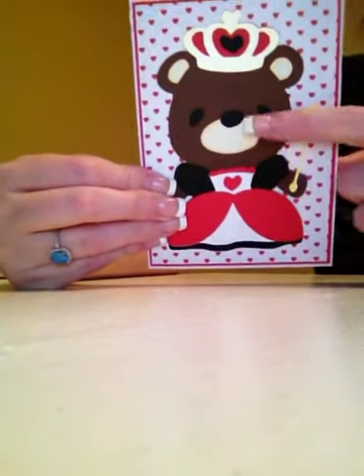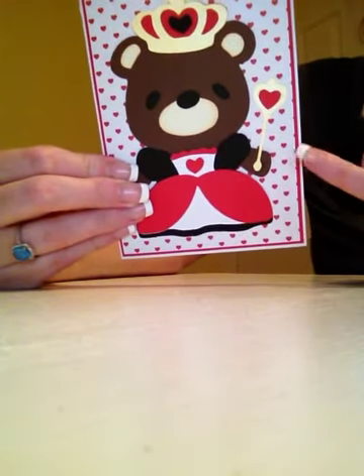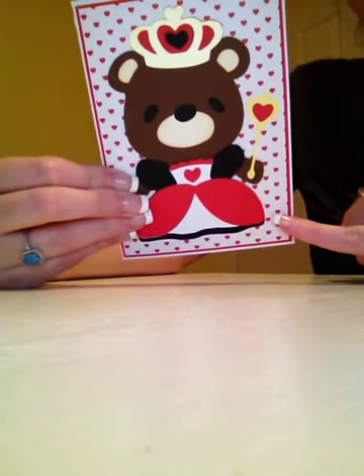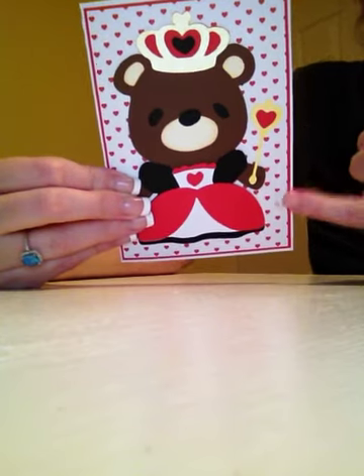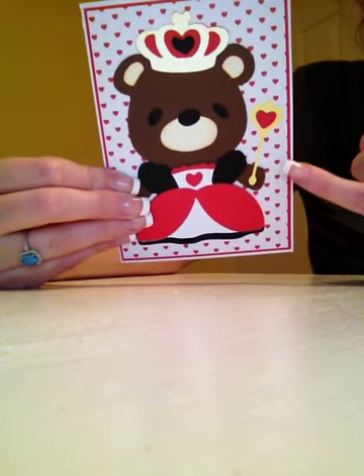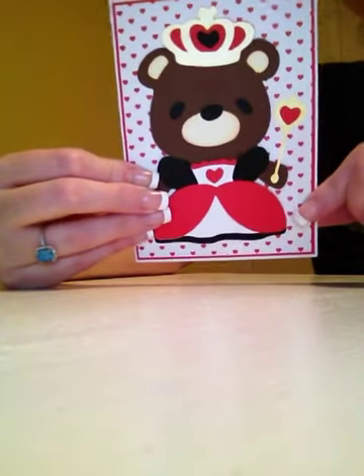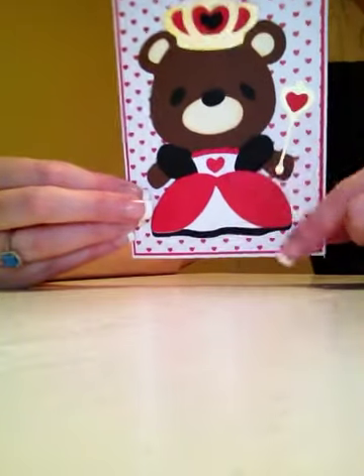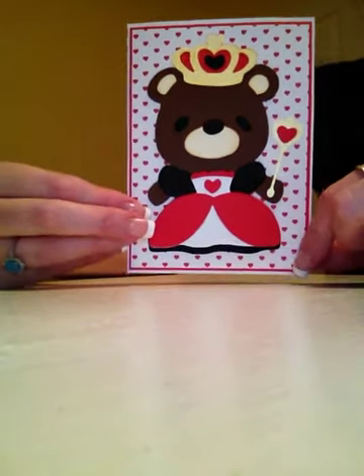After I assembled everything, I went and cut some red cardstock at an eighth of an inch smaller than the card base, and then I cut this red hearts Recollections paper at an eighth of an inch smaller than the red cardstock. I glued those two together, then glued them to the card base, and then glued the Queen of Hearts down. So that's my card — it's pretty simple.